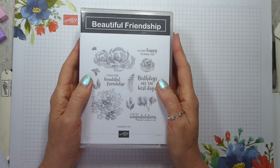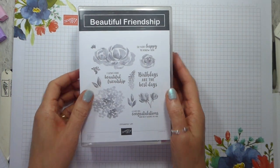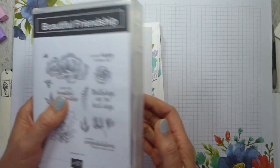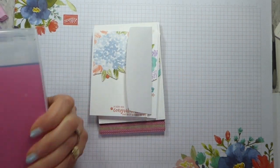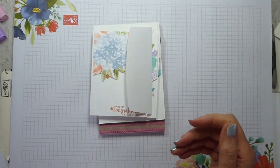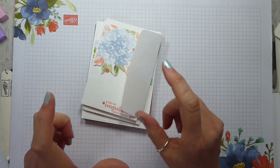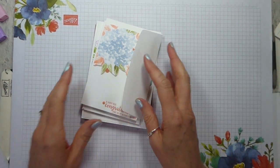This is my Beautiful Friendship Creativity in a Box. It uses the Beautiful Friendship stamp set, which is in the annual catalogue. There are nine projects — my normal will be eight, but I've given you a bonus ninth project in this one. You don't get to see them in advance; they're all in here, and I have shot videos for every single one. I'm going to show you some of the projects I've made over and above those, but these are not exclusive to the Creativity in a Box.